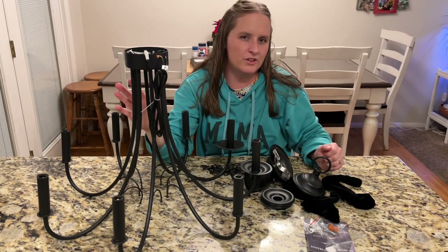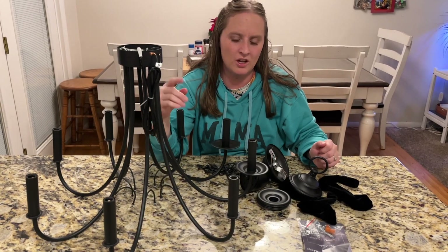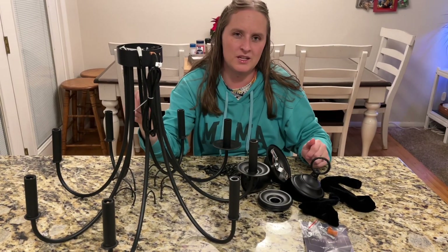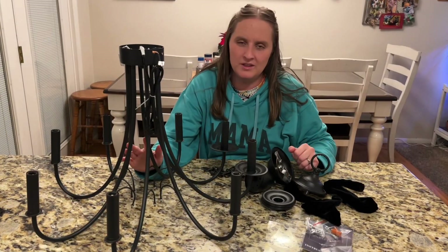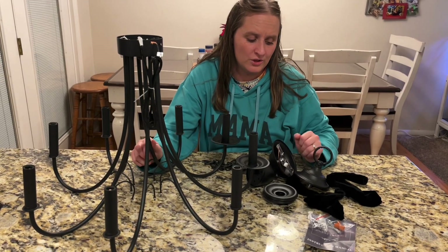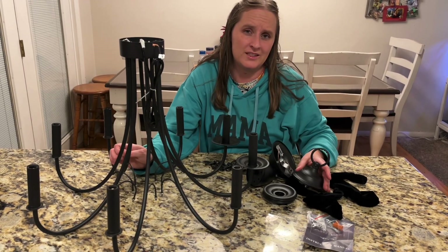This chandelier is very pretty and very simple, easy to install. All you need to do is buy some LED light bulbs, and then it's just a couple steps and you'll have it set up and ready to go. I'd recommend this chandelier to anyone that wants a different look in their house — it's very strong and sturdy, really well made, and it's going to make your house look really nice.